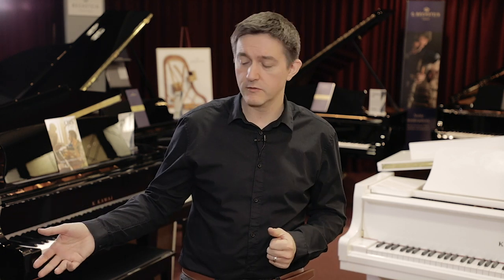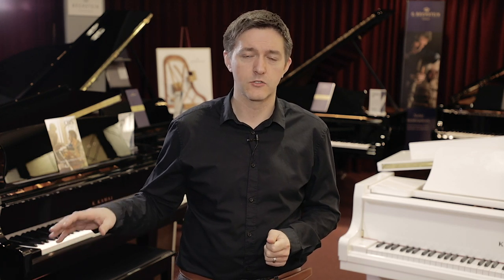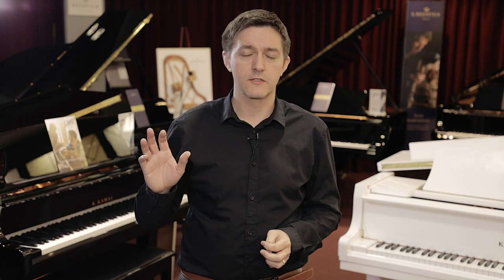On acoustic pianos, we've got key covers to take care of this, so it's not such a problem. And even on some of the larger home-based digital pianos, covers are already built in.